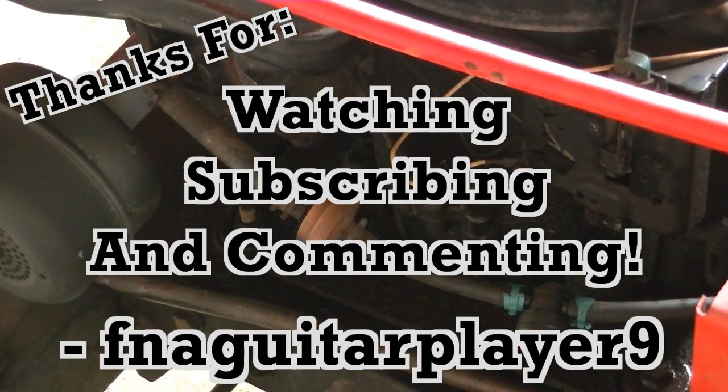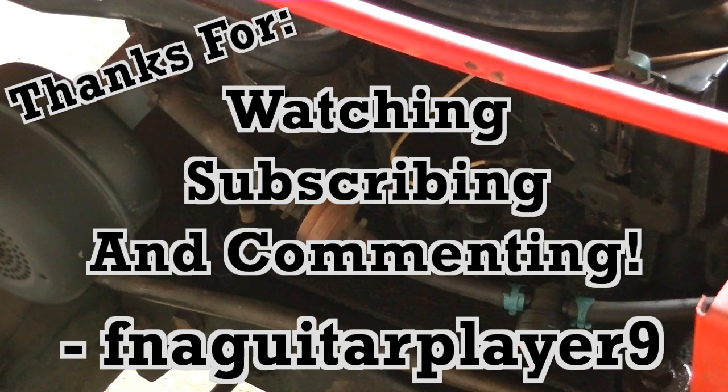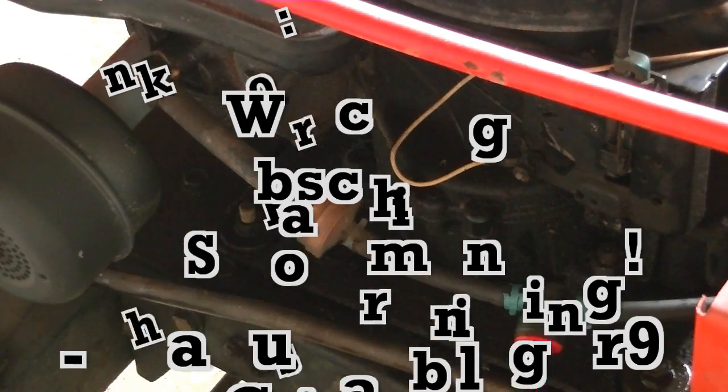If you've got any questions or comments about installing fuel valves on these small engines and lawnmowers, just leave a comment below or send me a message and I'll get back to you as soon as I can. Thanks for watching.